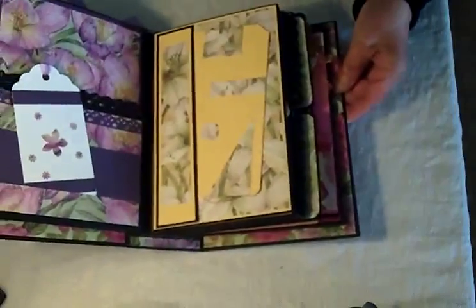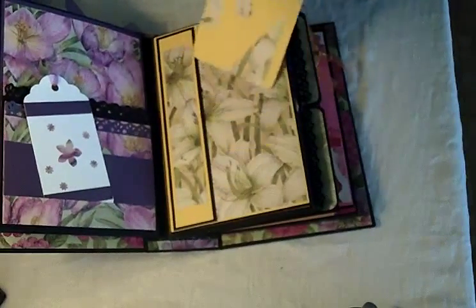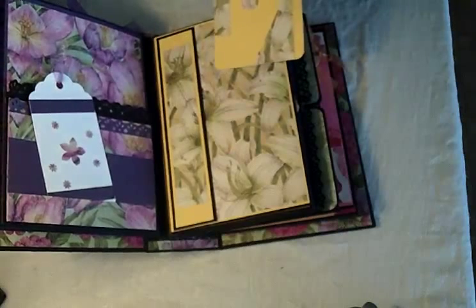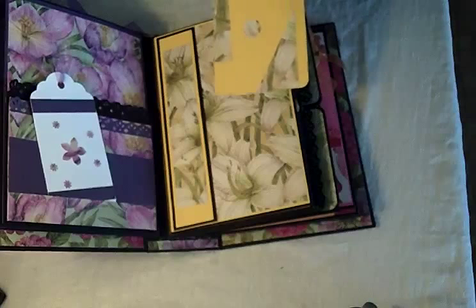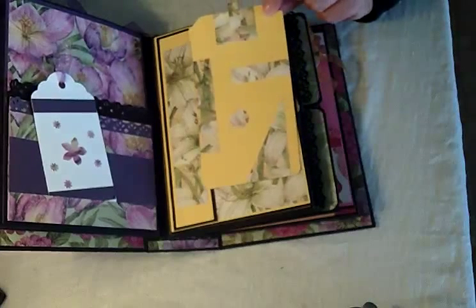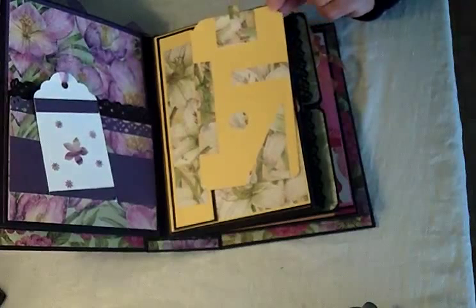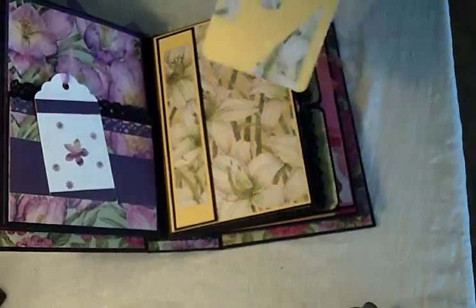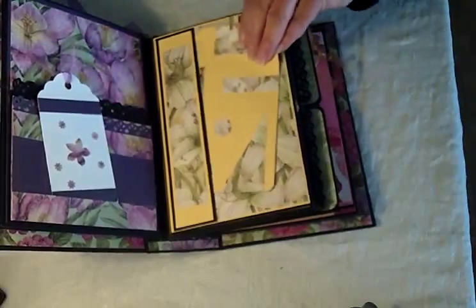Then we get to the yellow pages. In this case it's just a side band made sturdier by starting out with some black cardstock, then yellow cardstock on top, and then a strip of the design paper — it just makes the pocket a little sturdier. I had some fun with this one; it's really leftover pieces made into a tag using leftover pieces from the design paper for some interest. It's plain on the back, and in this section you can just put a photo or whatever you might like.